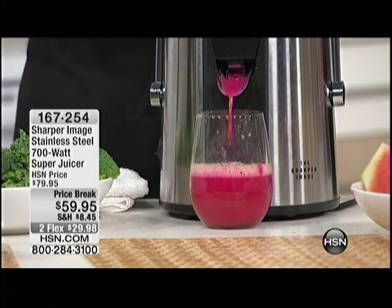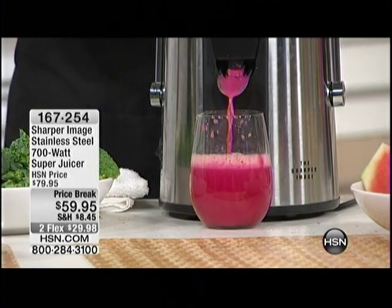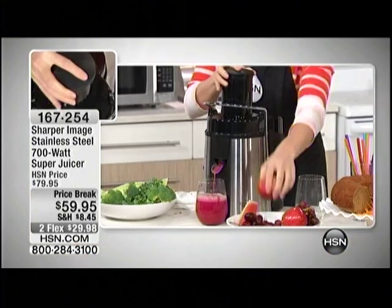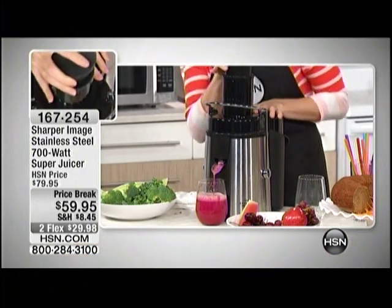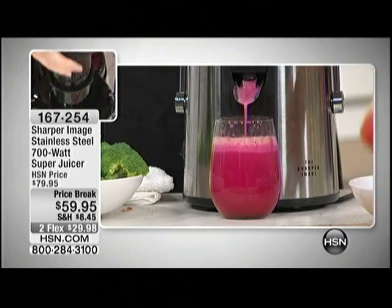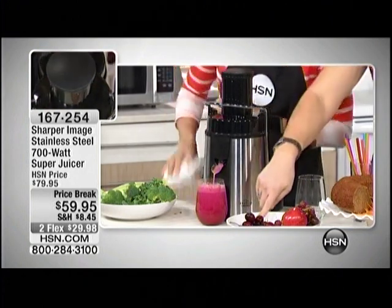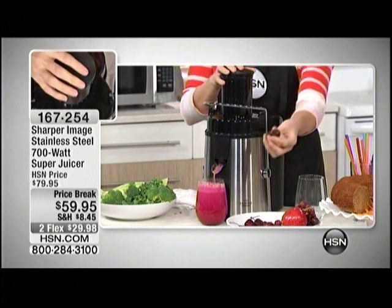I can smell the earthiness of that. I love beet juice. A lot of people don't realize how important these are to our health — the antioxidants, the eye health, the heart health. All of these red vegetables are really great for blood flow and circulation and keeping your eyes and your heart healthy. Pop another watermelon in there.